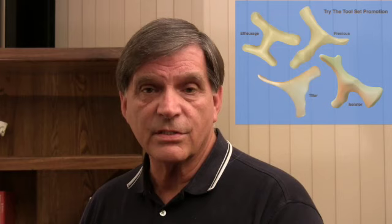Hello, my name is Paul St. John. I'm the founder of the St. John Method of Neuromuscular Therapy and Integrative Neurosomatic Therapy. I want to talk to you about these ingenious tools.